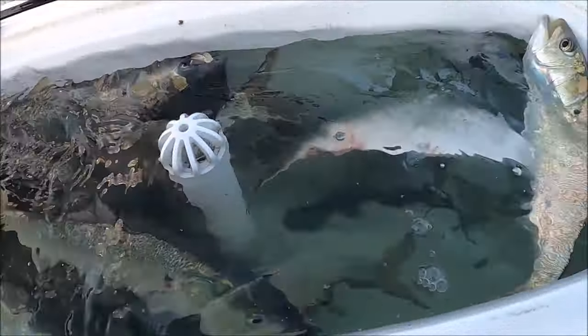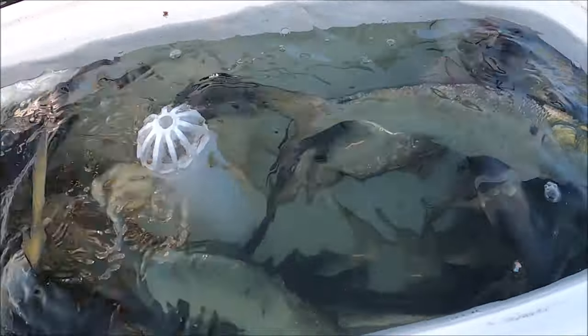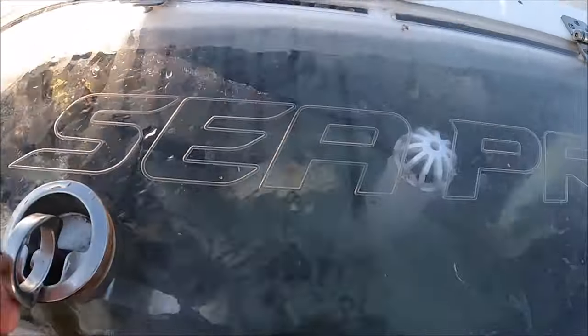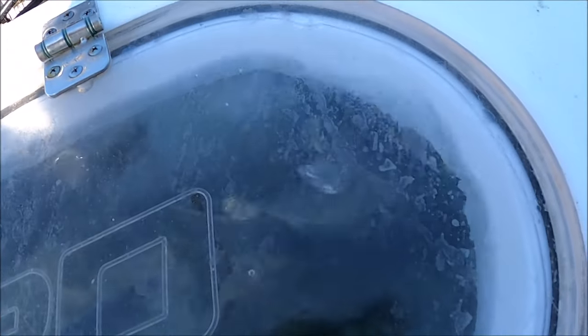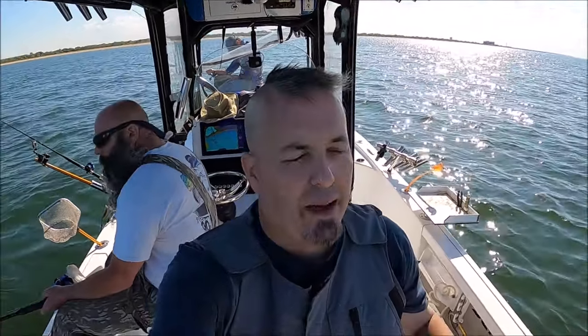If you want your well to run as a pressurized well where there's no air in it, you'll leave the standpipe all the way down. When you close it, that'll pump all the way to the surface. See how the air is coming out? It takes a minute to get up there and it just squeezes all the air out.